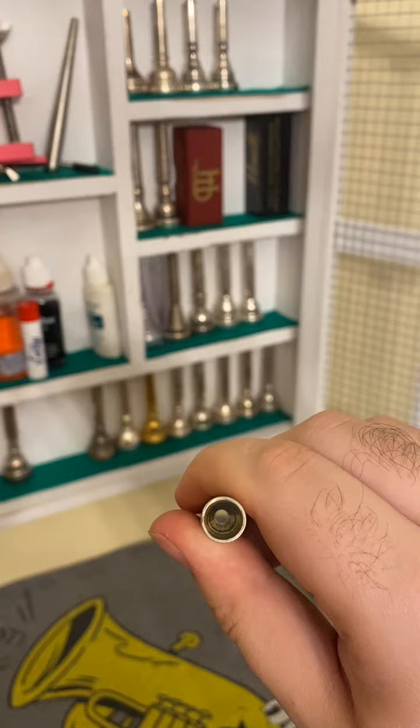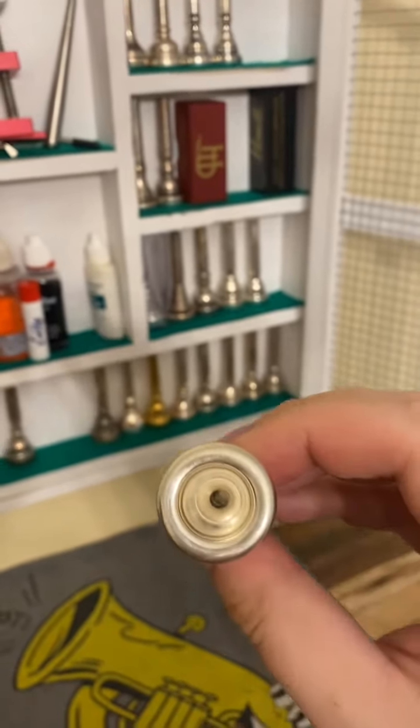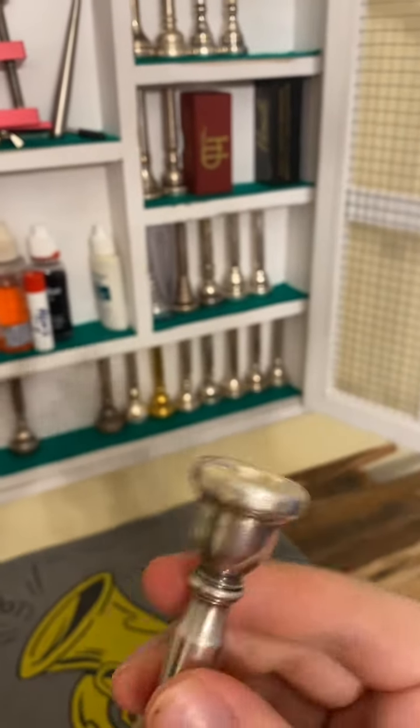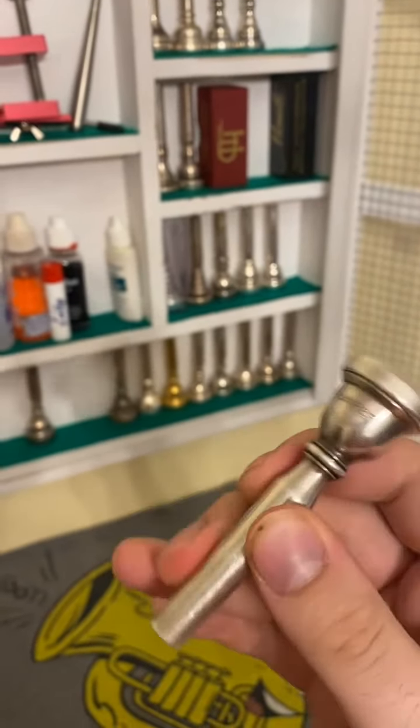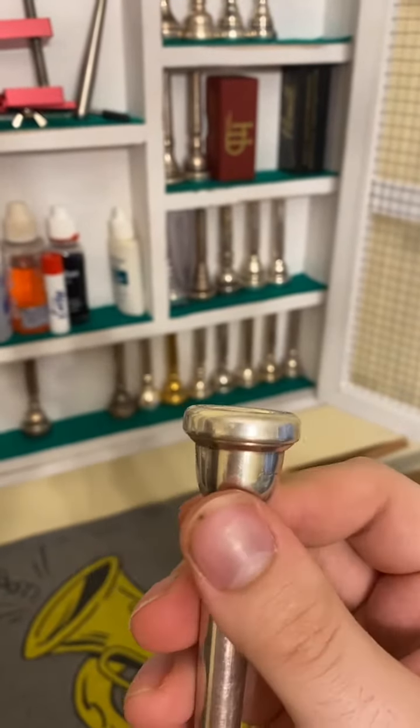You can see some tooling marks on the inside of the backbore — it's not exactly clean. But that's my all-star trumpet mouthpiece. It gaps really well in most of my horns; it's maybe just a tiny bit thicker in the shank than your standard Bach.